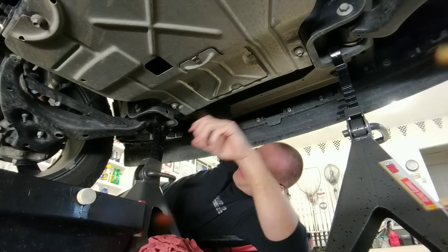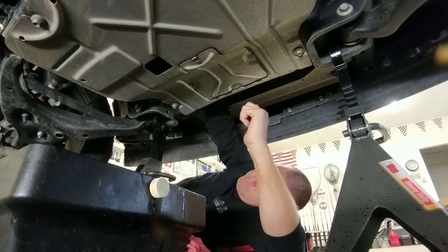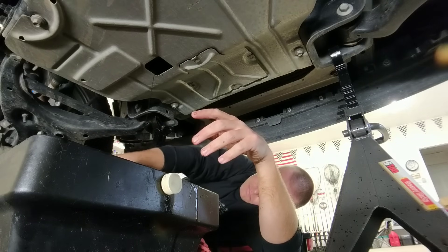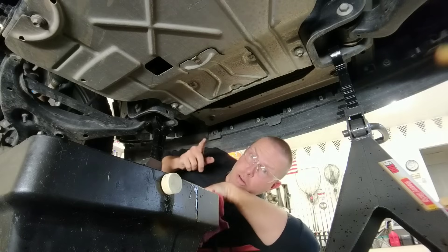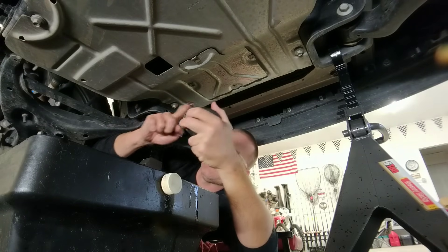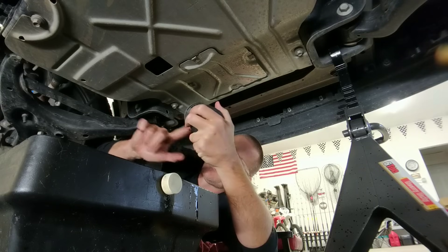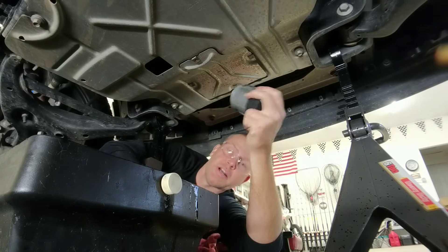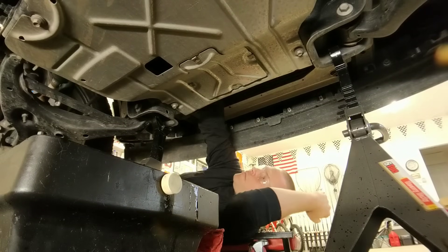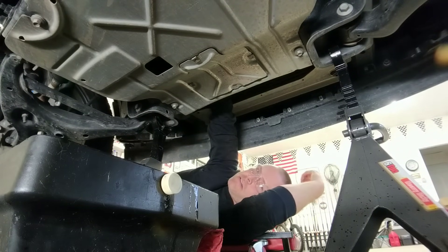Just a little hand strength should be all it takes to break that oil filter loose and start spinning it off. Then grab the new filter. It's generally a good idea to get a little bit of oil on your finger and lube the gasket on the oil filter before you install it — that helps you twist it to proper torque and keeps it from locking up when you go to remove it next time. Hand tightening is all you need on your oil filter.